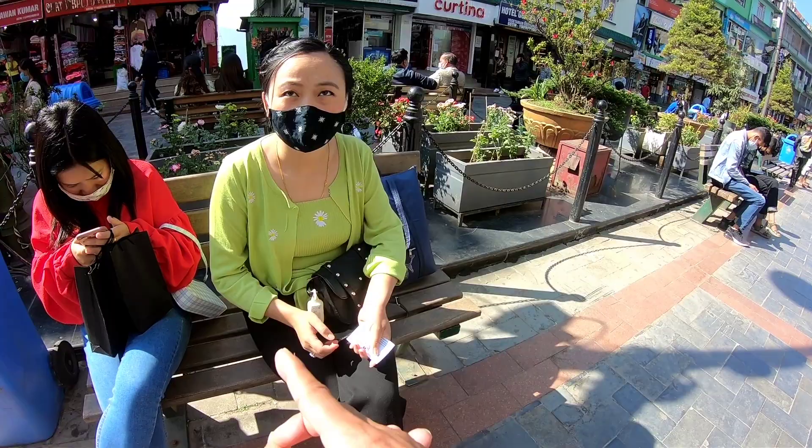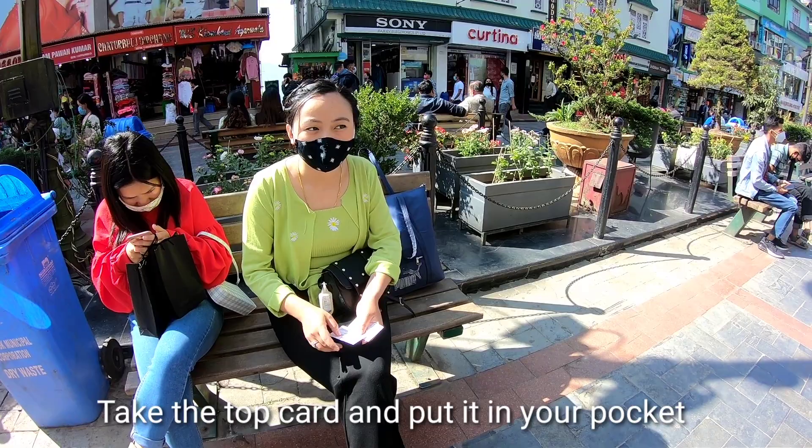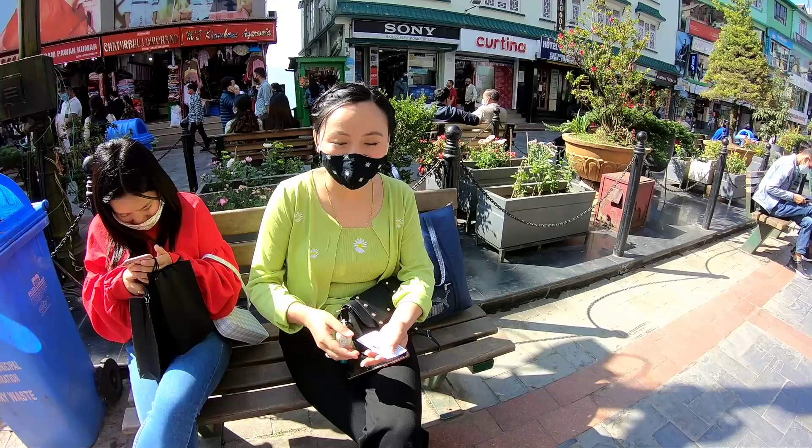Now, take the card and put it in your pocket. Now mix the two cards, mix it like this. Then place one card in your hand.